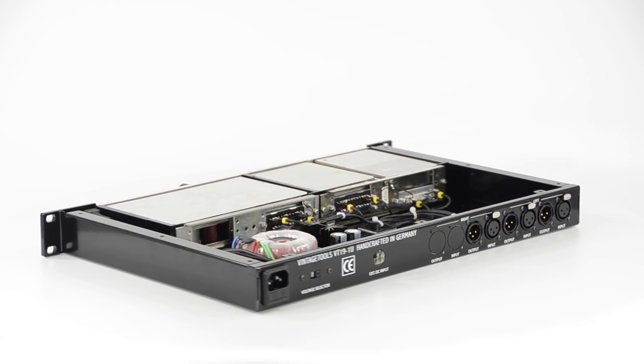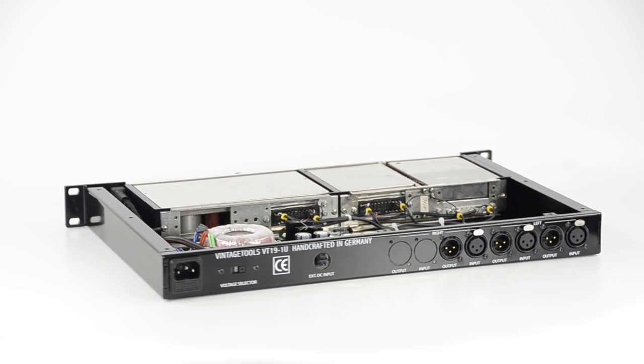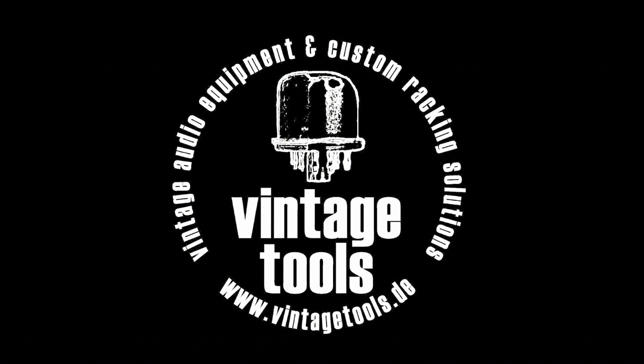Let the uncompromising construction and build quality of our products convince you. More information on the VT191U rack, all suitable cassettes, our other products, and vintage German broadcast gear in general can be found on www.vintagetools.de.